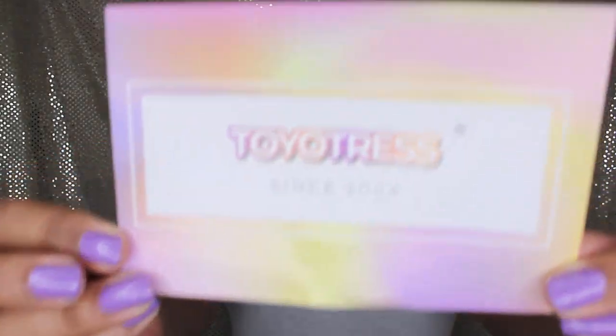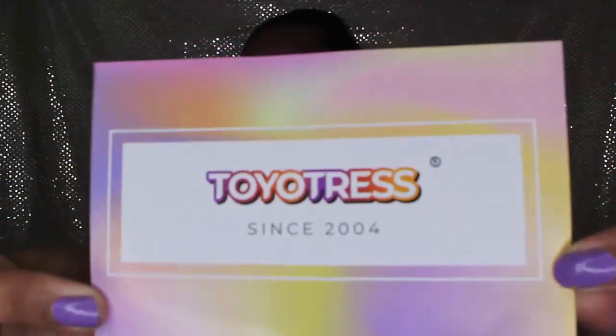Hi beauties, welcome back for another video. I'm back with another crochet braid video. I would first like to thank Toyotress for sponsoring this video. Alright beauties, let's get into it.